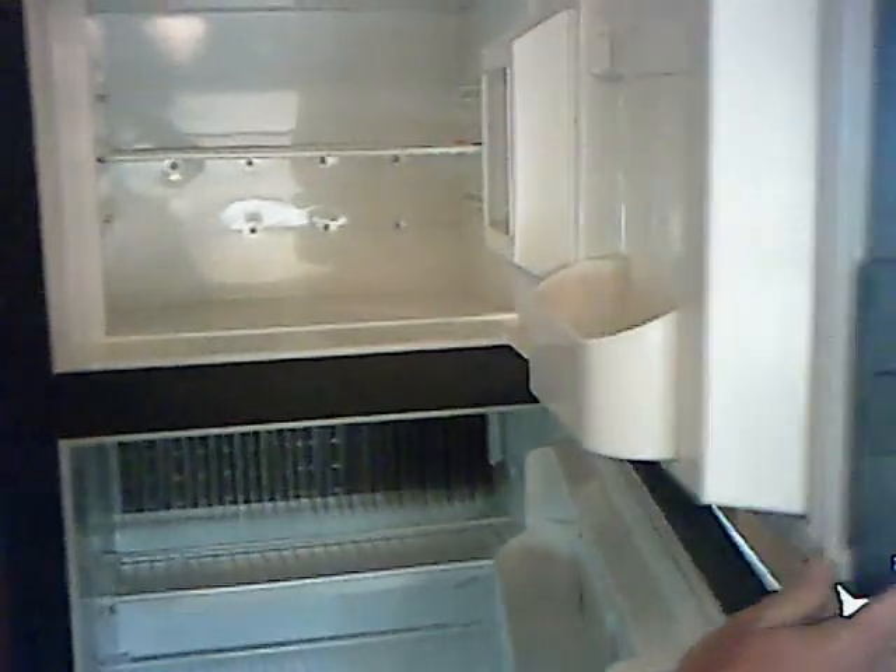There's a nice big Hamilton Beach carousel microwave and a nice large Dometic double door refrigerator — seven cubic feet. A very nice refrigerator.